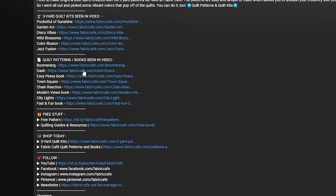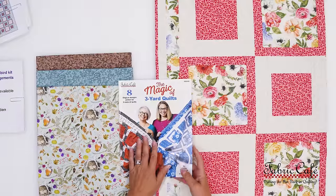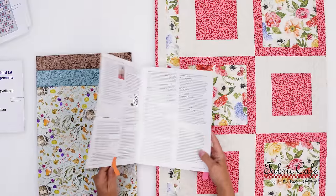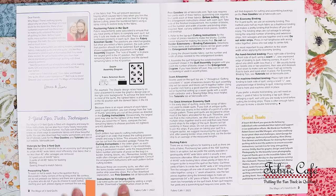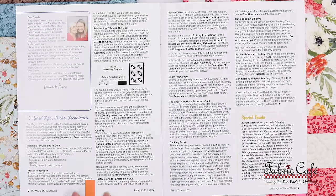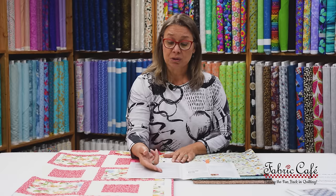Now let's talk about enlarging our Allure pattern. In our Magic Book, which is where the Allure pattern is, the first thing you're going to want to do is open it up and read the section in the very beginning — the tips and tricks on enlarging your quilt. These are very important instructions to cover before you start. It's going to talk about your borders, your binding, your extensions and partials. So be sure to go through and read that before you begin.